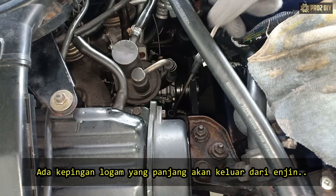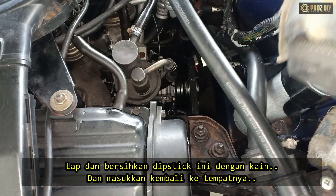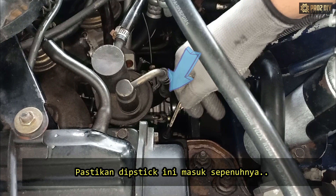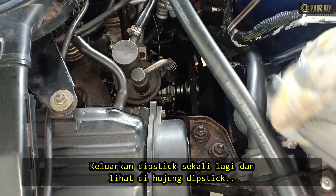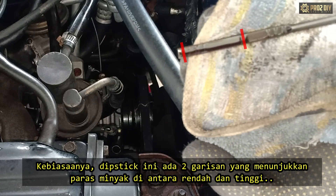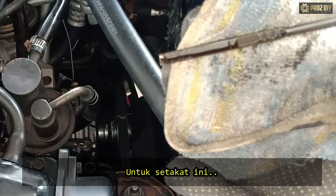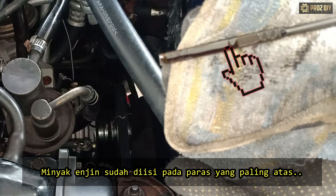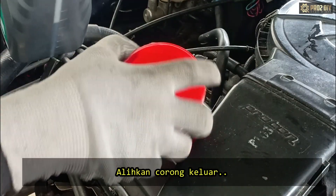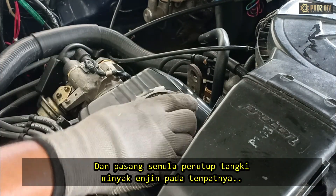When you pull the dipstick handle, a long piece of metal will slide out of the engine. To check the oil level, clean it with your rag and slide it back in. Make sure the dipstick is inserted all the way back in. Then remove the dipstick once more and look at the end — it may have two short lines that indicate the oil level between low and high. Right now, the engine oil is already filled up to the highest point. Put the dipstick back in, set the funnel aside, wipe off any spilled oil, and install the oil filler cap back in its place.